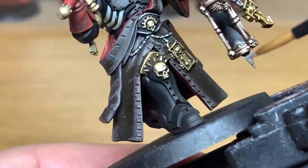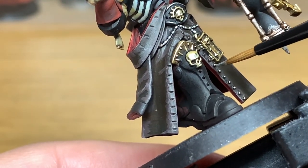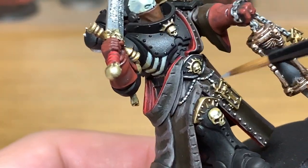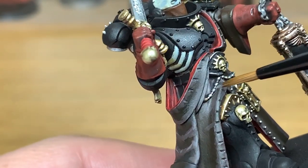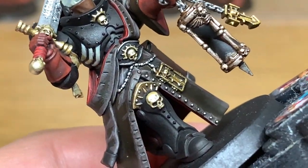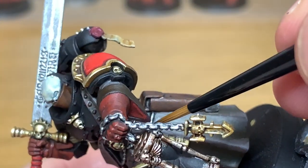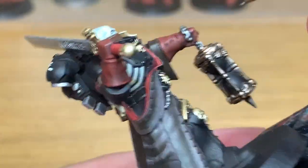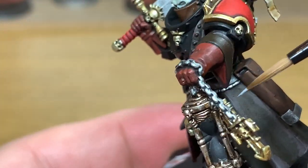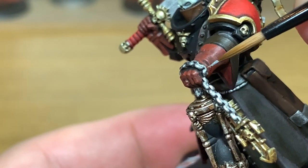Now I'm going to use a tiny little bit of Vallejo Modeler Chrome just to do the buttons and reapply colour to the rosaries going around his waist. You can reapply this to the chain as well so you've got those nice shiny links — well polished, well looked after.